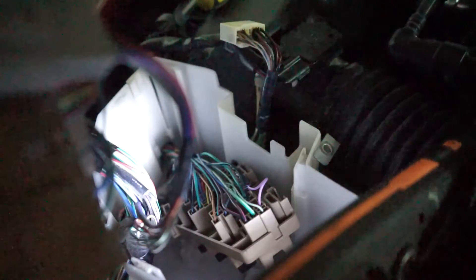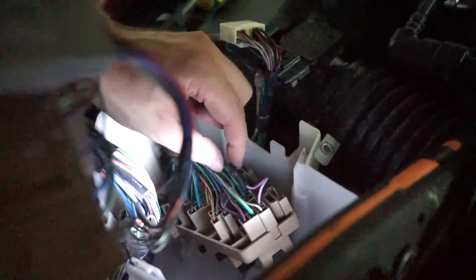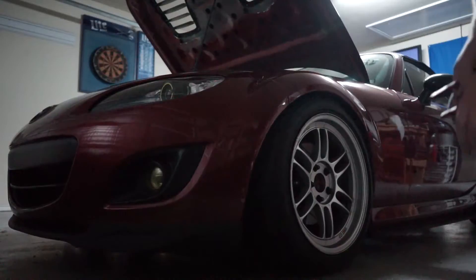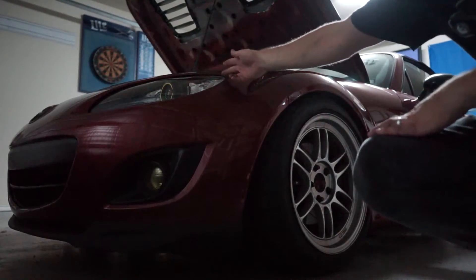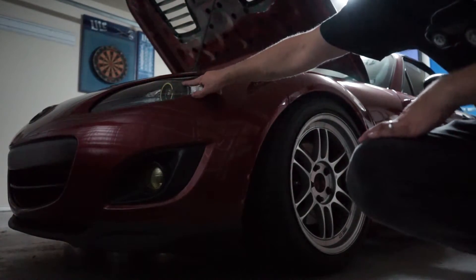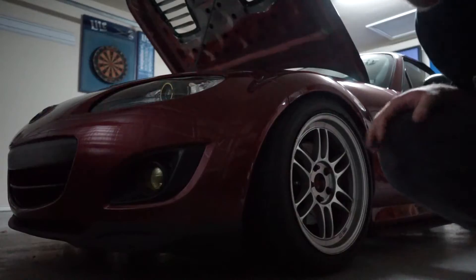Now that your wires are all connected — I soldered mine together because I felt that was the right thing to do — it's a pretty clean install. You're never going to see it, but let's hope it works before I put this all back together. I've plugged my battery back in and everything is back together. What should happen is when my LED rings and the side marker driving lights are on, the fog lights should come on as well — whereas before, the fog lights would only come on if my headlight was on. Fingers crossed.